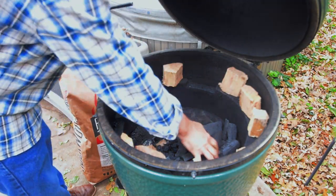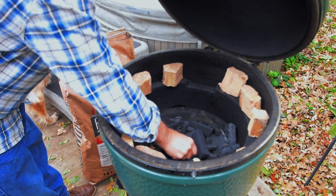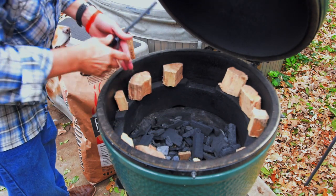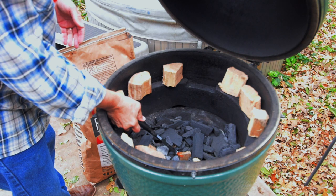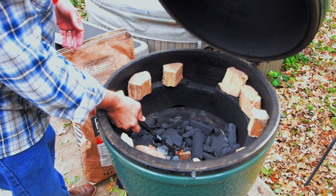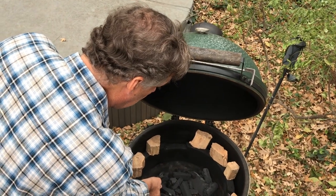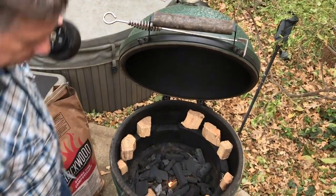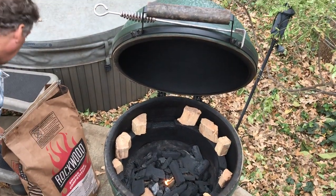We'll have hickory chunks all the way through. We're going to put the fire starter in the middle — we don't want two of them going, we don't want to get a real hot egg. We just want to be around 300 degrees. Once the fire gets going we'll add the rest of our wood on top. The cap is off the top and the vent is fully opened at the bottom.